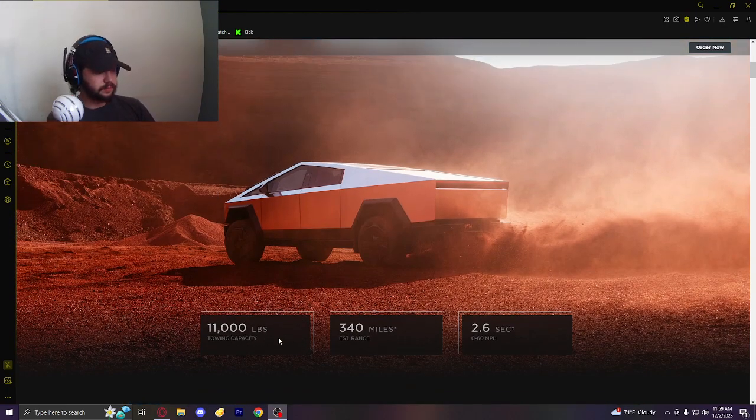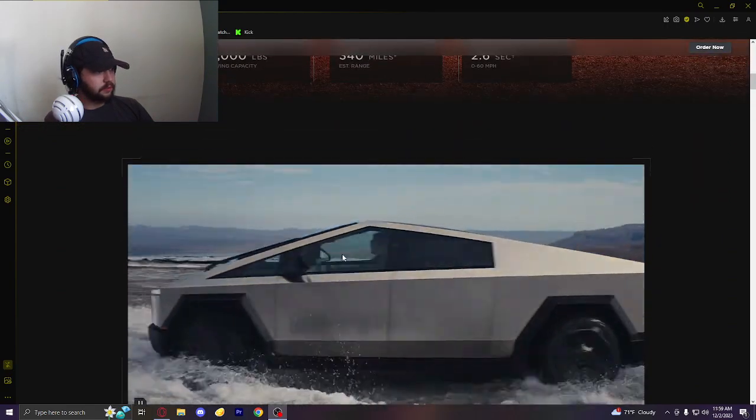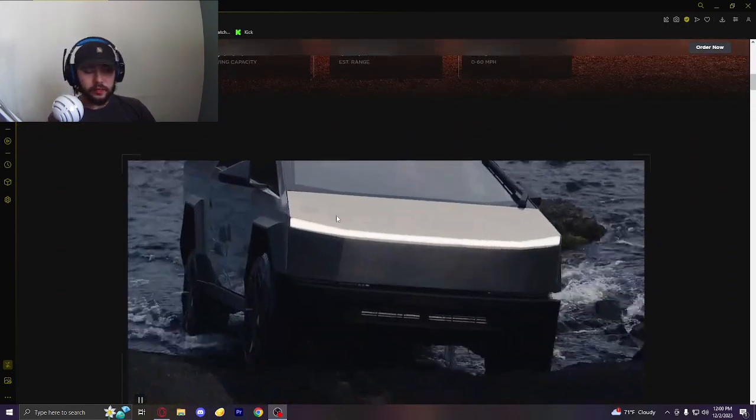So these are all what I understand is the highest model. It's 11,000 pounds towing, 340 miles of range, and 2.6 seconds 0 to 60 for the Ultra Beast model, which is apparently $99,999 — I believe that's how much that costs. But we'll get into that if we have to hit order or something to see the prices.